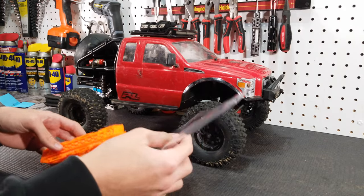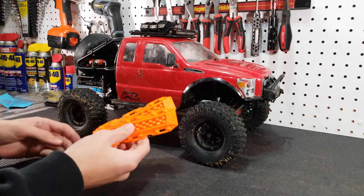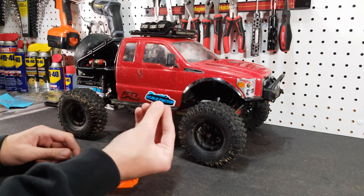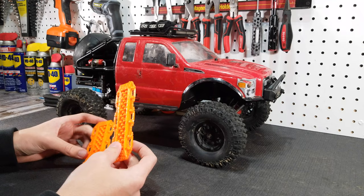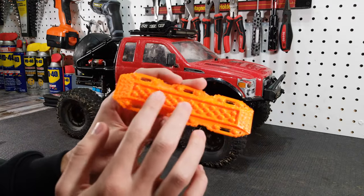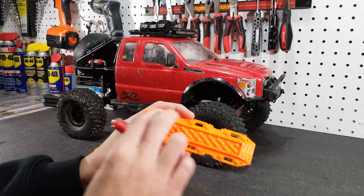Inside we get the sand ladders of course and then a Scalefactor sticker, which is really cool. When you first take them out of the package you may notice that they don't look the best — that's just from the molding process. We have to go in with a lighter and clean them up a little bit.